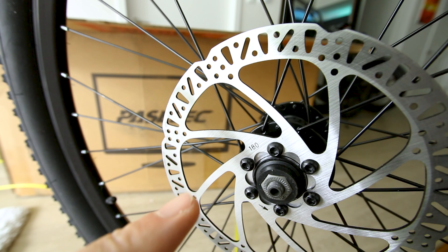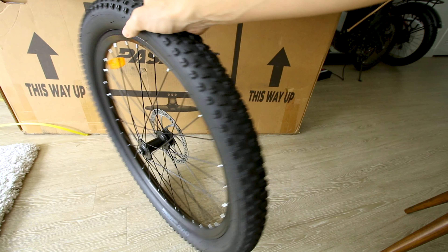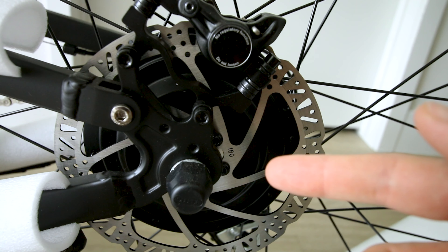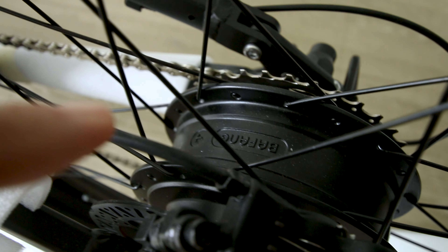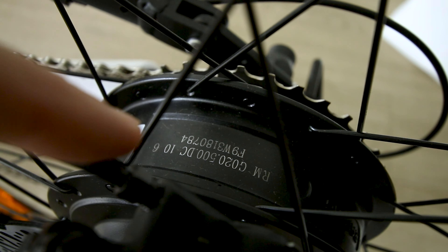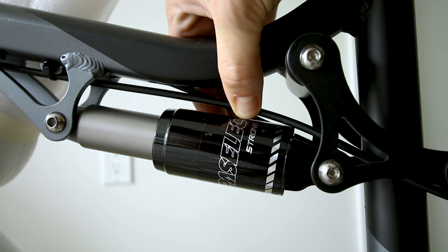It's got a 180 millimeter slotted and drilled rotor up front — this is a good size for mountain biking. Same exact disc brake on the rear, 180 millimeter rotor, and they are hydraulic brakes. And a Bafang 500 watt nominal hub motor rated for 500 watts of continuous output, 750 peak.